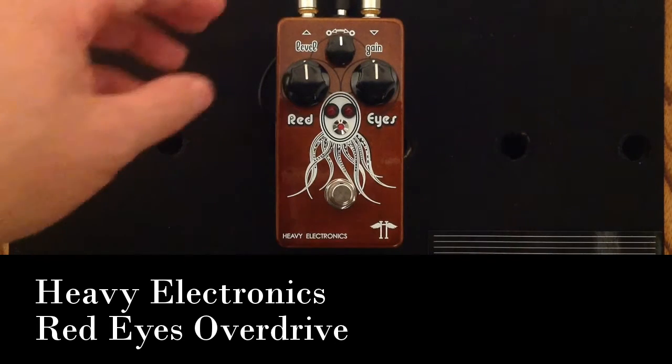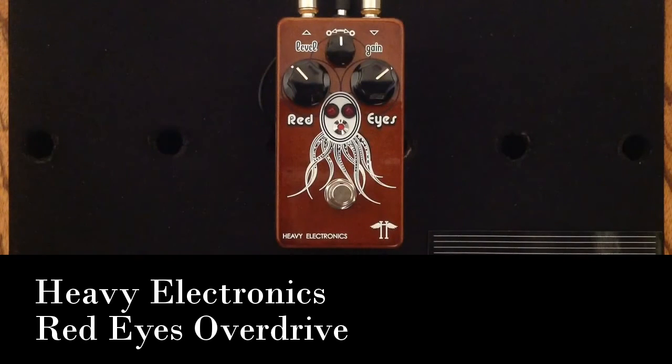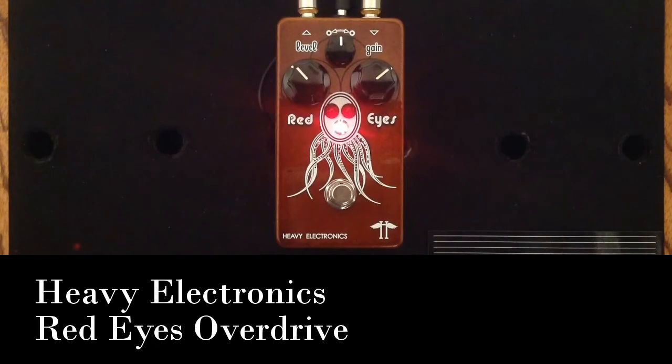I'm just going to show you a few different settings here. I'm going to change it up a little bit — back up on the level and add a little bit more gain. So, very very cool, kind of a natural breakup sound. This is kind of a lighter gain range. If I was playing a humbucker guitar, I'd probably grind a little bit more, because this pedal is incredibly responsive to your volume knob on your guitar. I just want to show that a little bit.